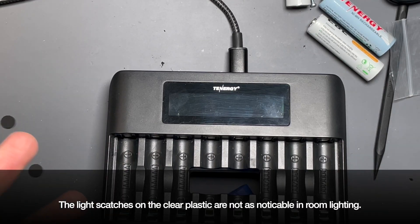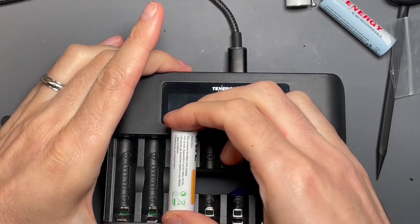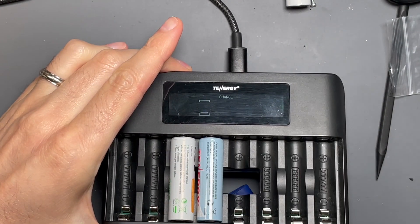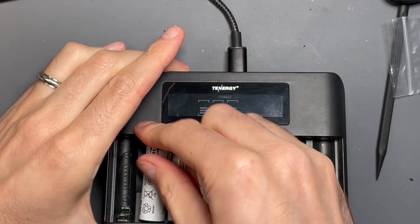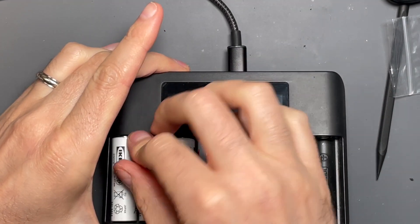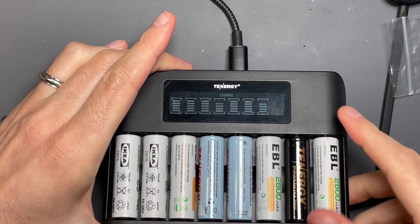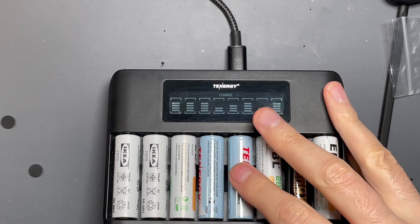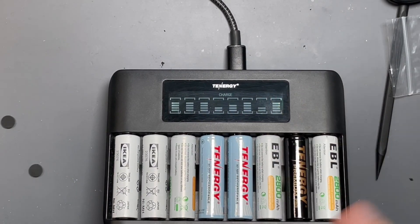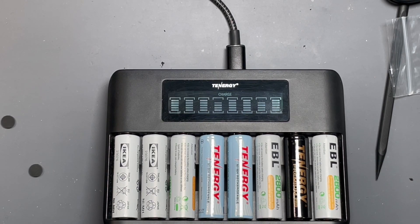Here it is just powered on. The backlight comes on and I put some batteries in it — some Tenergy cells, some Lattas, a Tenergy Premium Pro, and an EBL to round things out. If you want to know how these cells fare, I'm not testing them in this video, but the Tenergy Premium Pro will be tested in a separate video, so get subscribed if you want to know when those videos come out.